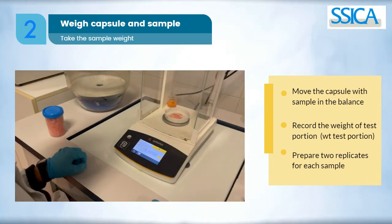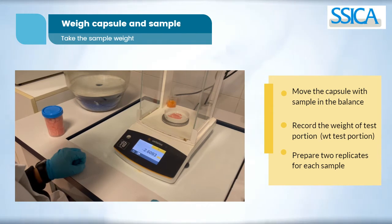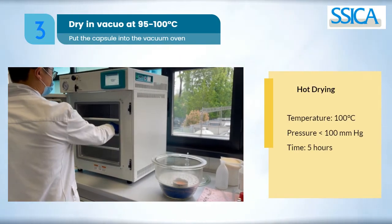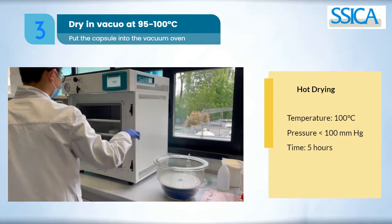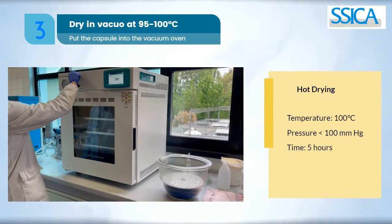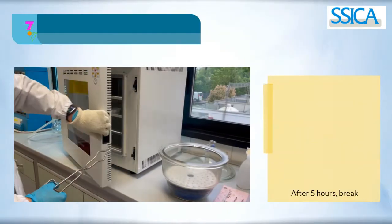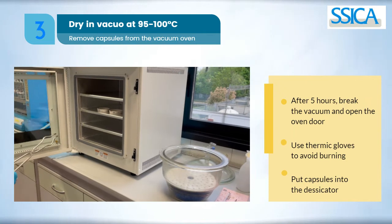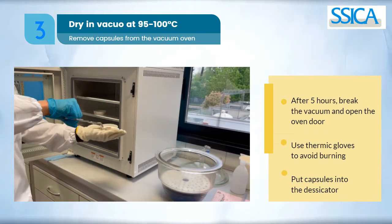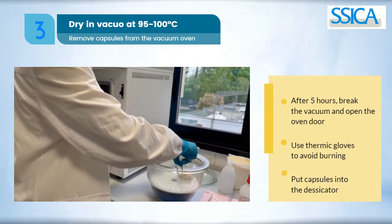Prepare two replicates for each sample. Move the capsules into the vacuum oven and let dry at 100 degrees Celsius under vacuum pressure for 5 hours. After 5 hours, carefully take out the capsules from the oven using the metal tongs and transfer them into a desiccator for cooling.